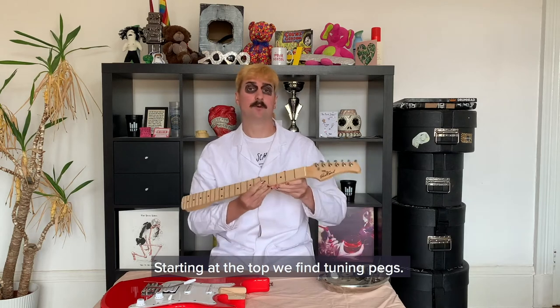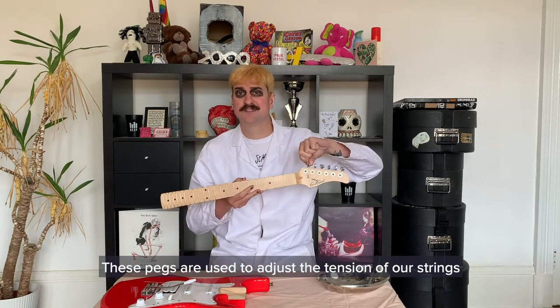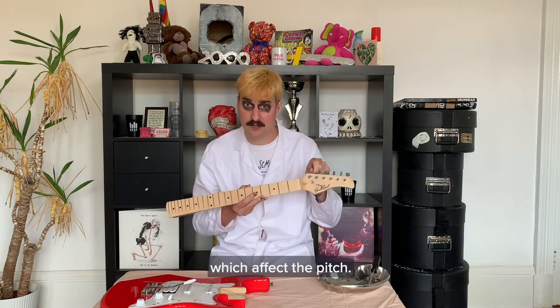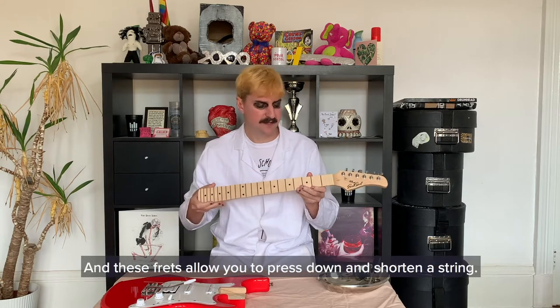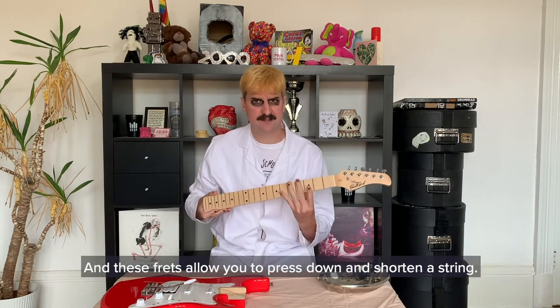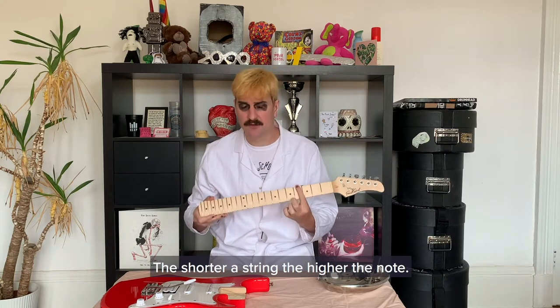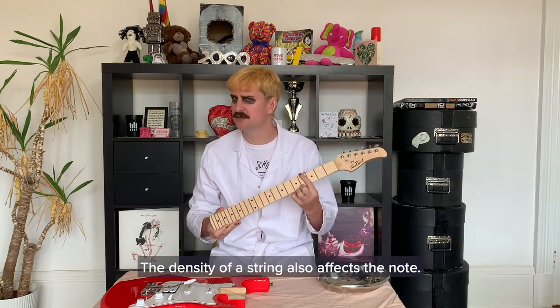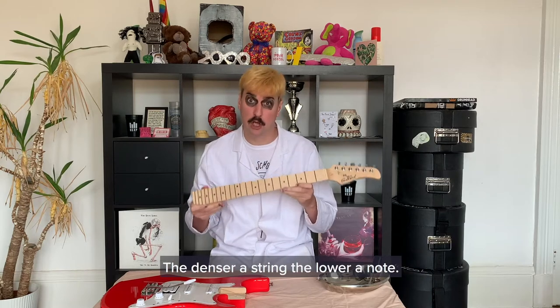Starting at the top, we find tuning pegs. These pegs are used to adjust the tension of our strings, which affects the pitch. The strings go from the pegs along the fretboard, and these frets allow you to press down and shorten a string. The shorter a string, the higher the note. The density of a string also affects the note — the denser a string, the lower the note.